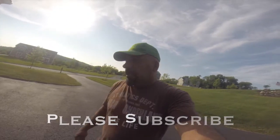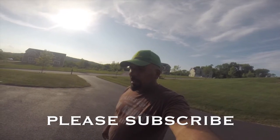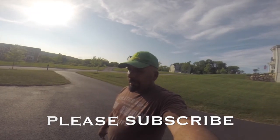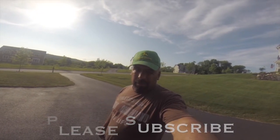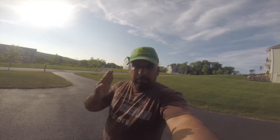Thanks for watching — please subscribe. I'm going to try and do as many videos as possible. I should have a thatching and a broadcast spreader in-use video coming up soon. Thanks again for watching guys, talk to you later.